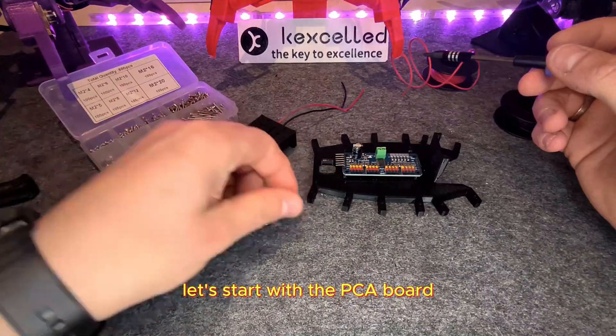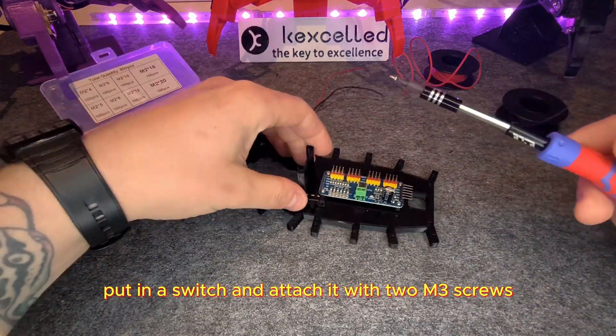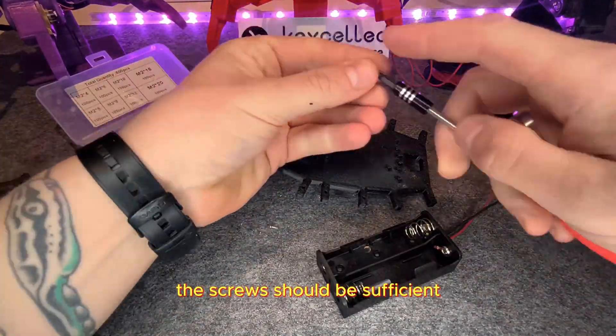Let's start with the PCA board, the switch, and the battery holder. Mount the PCA board with four and three screws. Put in the switch and attach it with two and three screws. Now mount the battery holder — the screws should be sufficient.